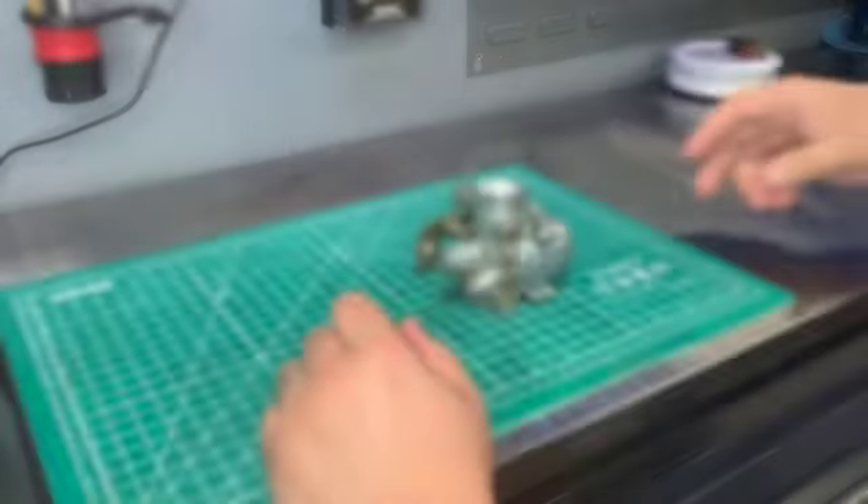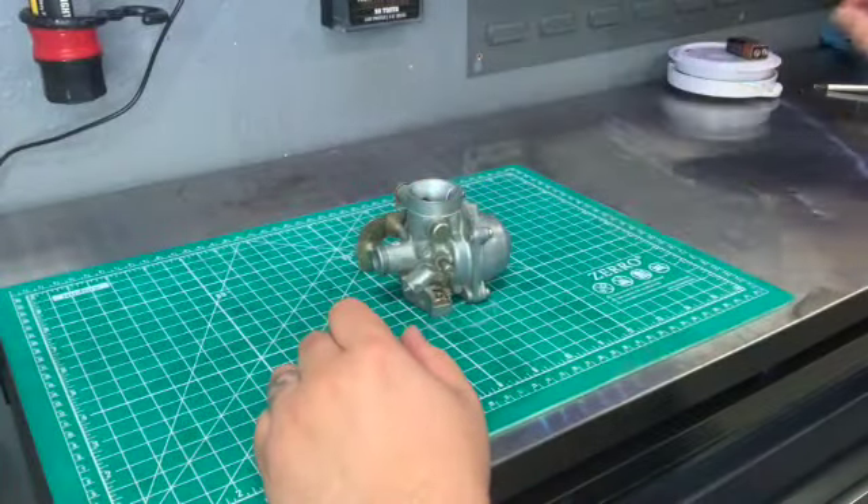Alright, welcome back. This doesn't work, got to replace it. We're going to be working on a 2007 to 2014 Polaris Outlaw carburetor today. I'm going to teach you how to take it apart and how to clean it. So here's the carburetor — it's out of the bike, obviously.